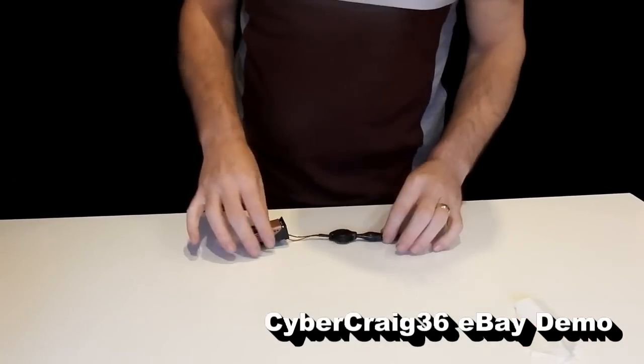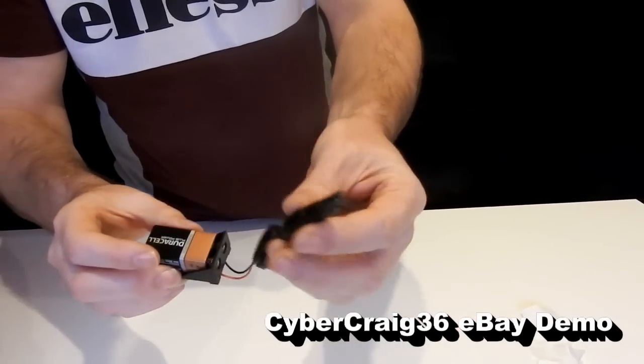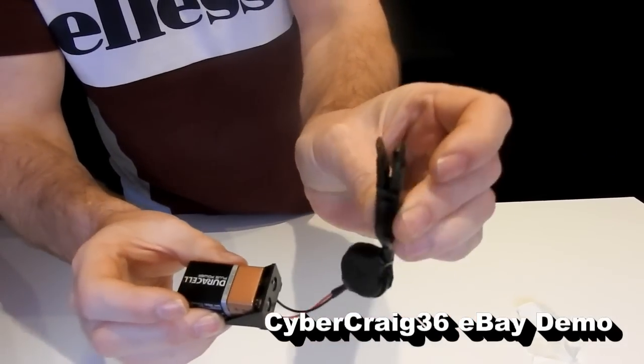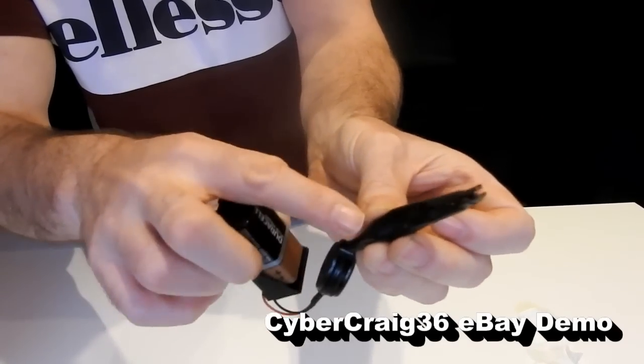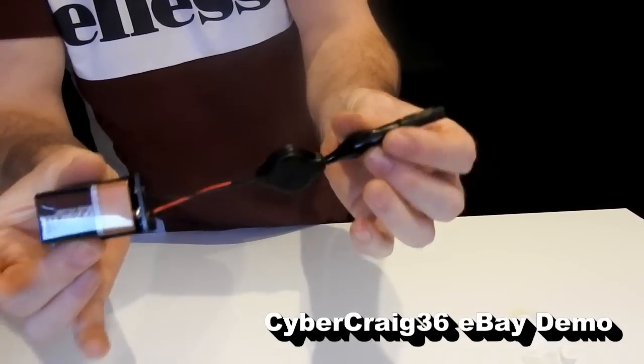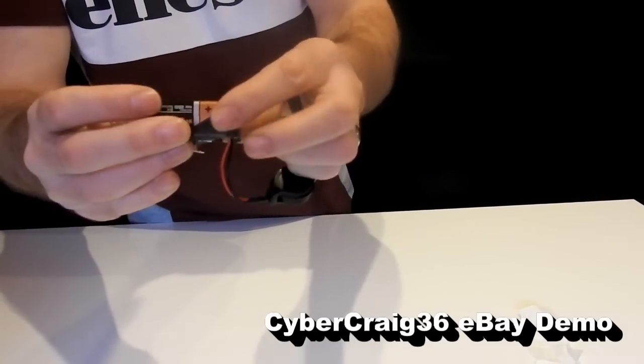This is the video demonstration for the flash igniter. It has a little clip, a hidden button inside the clip, and the battery goes at that end. The battery is not supplied — it's just a normal one you can get everywhere.